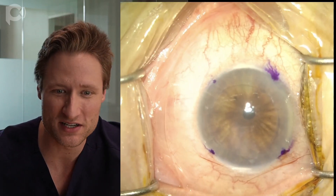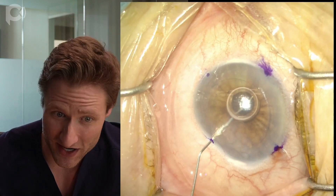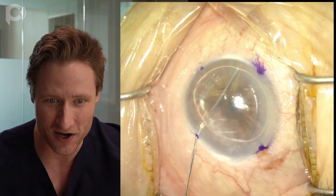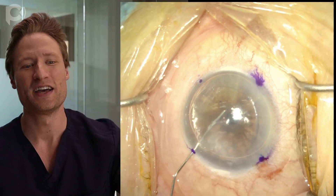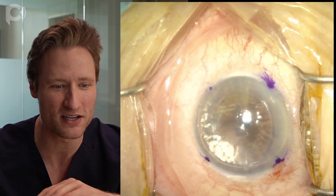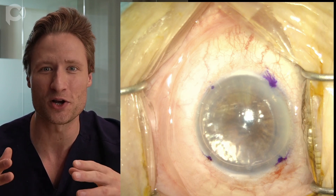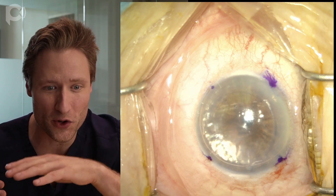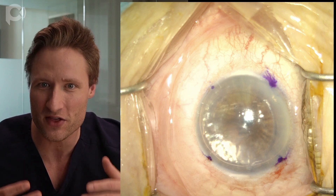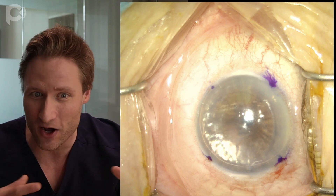I'm marking where I'm going to put my paracenteses — I've got three paracenteses and one extra mark for the descemetorhexis. For descemetorhexis, stripping the Descemet membrane, I like to do it under air. The way we're injecting air into the eye is using a long 27-gauge viscoelastic cannula and depressing the paracentesis while injecting. This evacuates all the aqueous from the anterior chamber, allowing you to replace that fluid volume with air so you can get a 100% air fill.